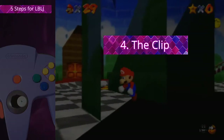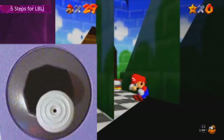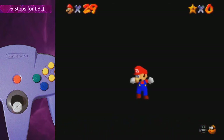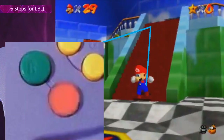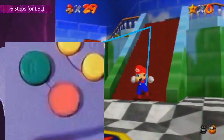Step 4: the clip. Once you're done BLJing, hold the stick in the opposite direction of the door so you clip behind it. You can then start tapping C right. Keep tapping so the camera slowly turns and soon faces the stairs. Mario will then shoot towards the stairs. Now you want to move Mario up the stairs and towards the door. If you get stuck on the stairs, carefully press A to make Mario jump and lose some speed. Press A again if you're still stuck, but don't press it too often.